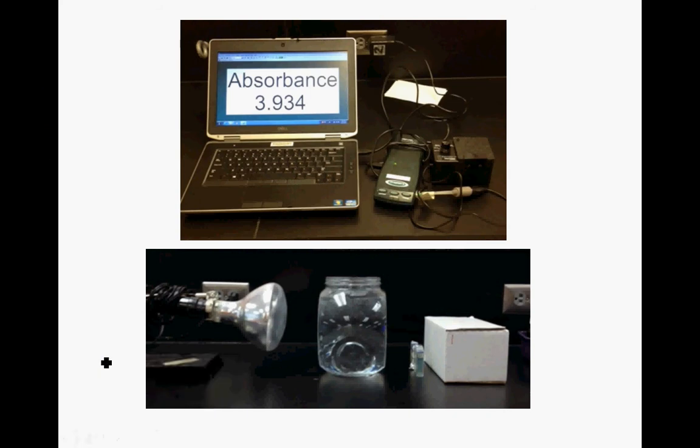What we see here is that you're going to need a computer, you're going to need a LabPro setup, and this is a colorimeter - something that measures color. A colorimeter is not a fancy spectrophotometer.